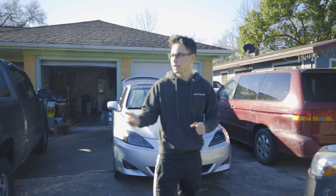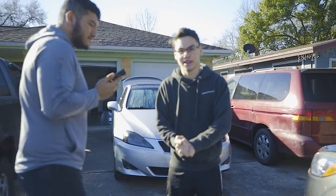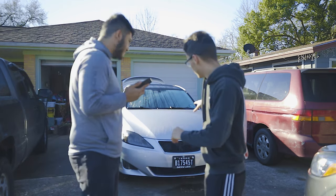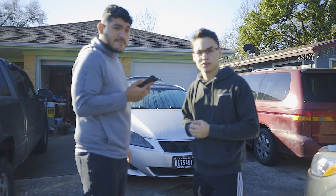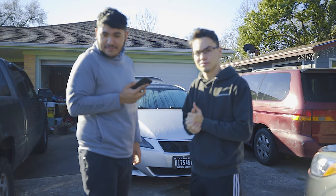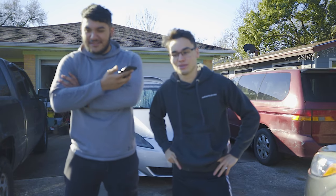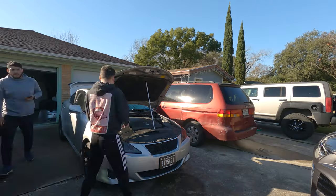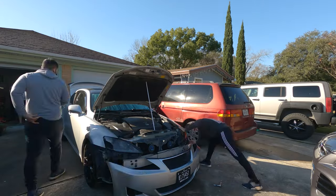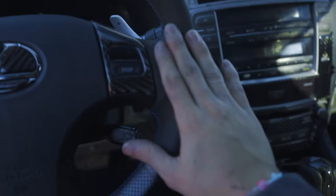All right guys, so in this video we're going to be fully de-modding Lexi. Y'all will see the new car. Pretty excited. The new car is sitting right there — it's a Mustang GT, super Whipple charged. So let's start by taking off the headlights, fog lights, grill plate covers — the list goes on. We're taking basically everything off and bringing it back to stock.